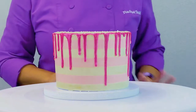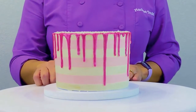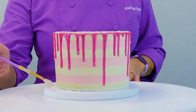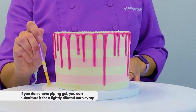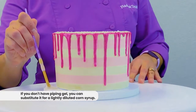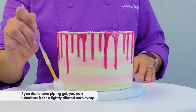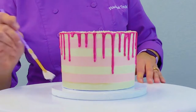One of the ways that I love using sprinkles is actually to cover the baseboard of a cake. The easiest way to do that is to just grab a little bit of piping gel with a wide brush, set it down, spin the turntable, and get a little bit of piping gel just around that bottom edge of the board.